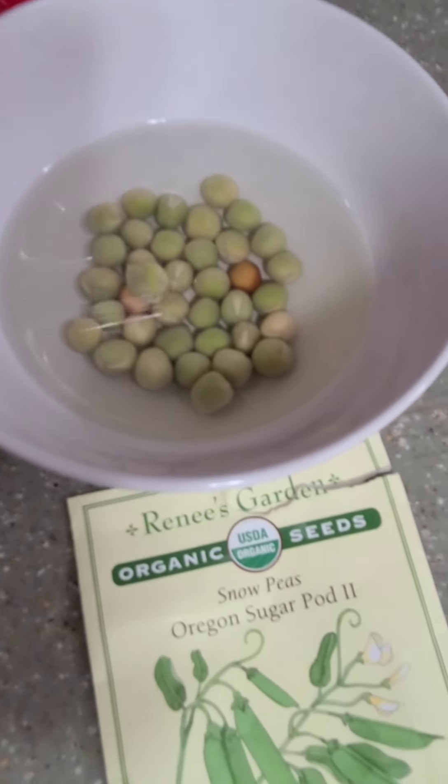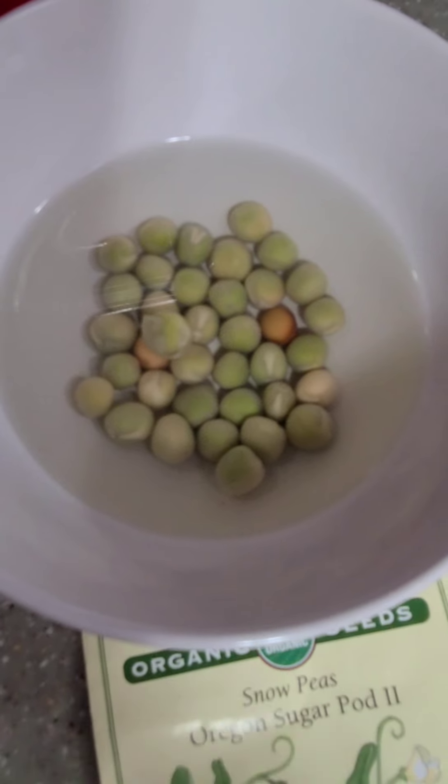So there are my peas that have been soaking since midday yesterday, and we'll put them out in the garden.